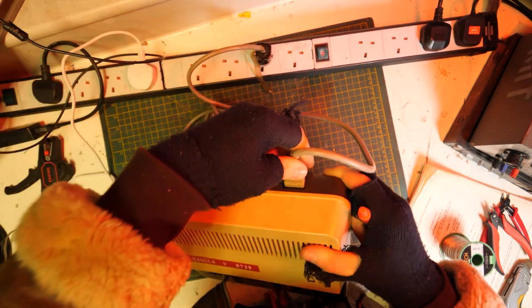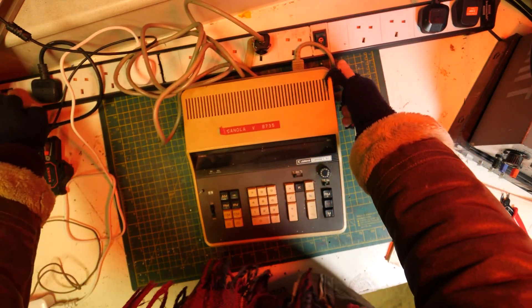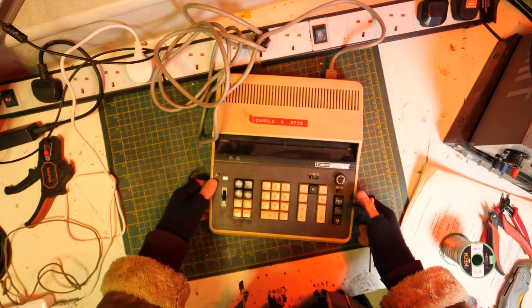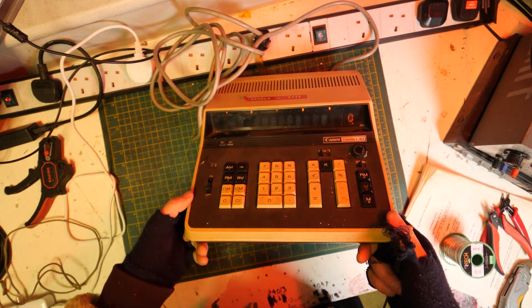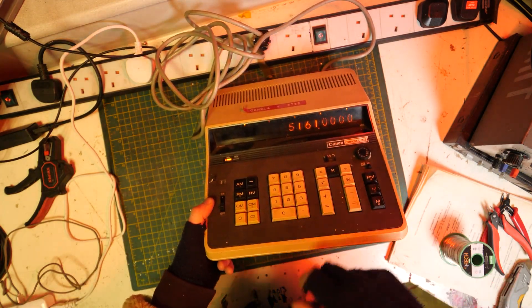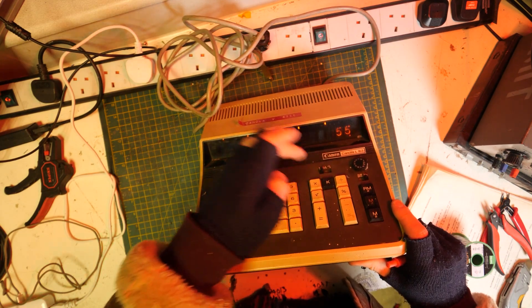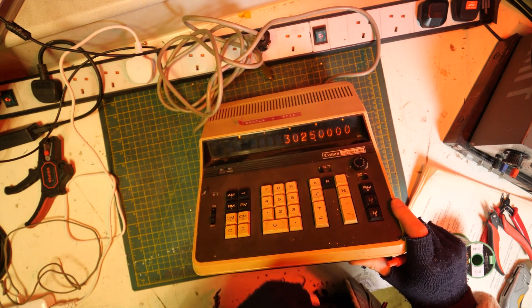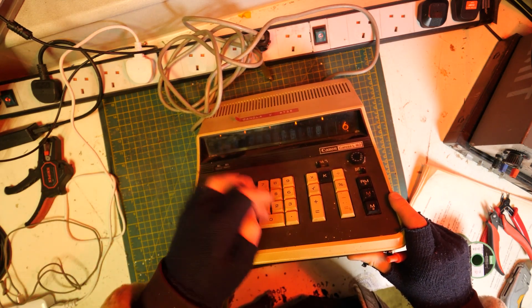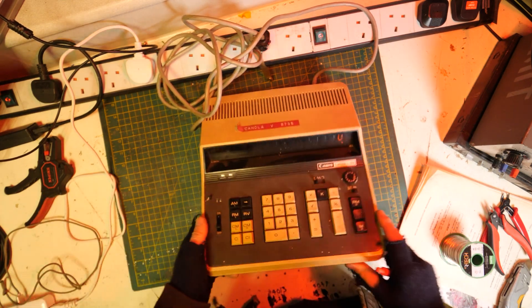Let's plug this in and see what happens. Turn the extension cable on. Turn it on. Oh, it works! 55... 516... 55 times 55 equals... it works! It works. The addition works. It blooming works.